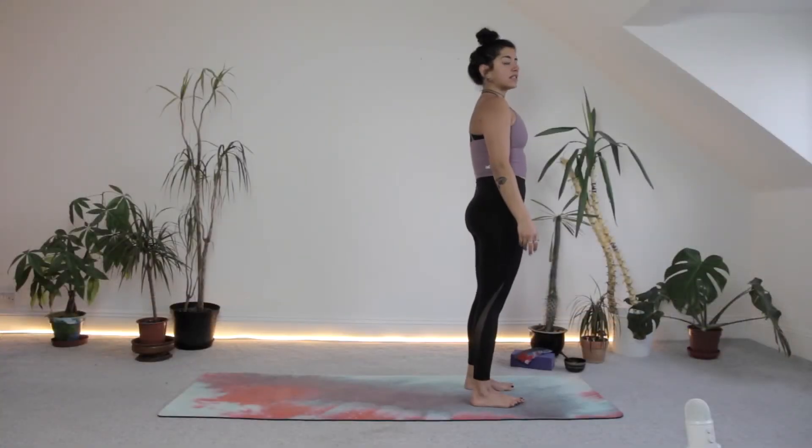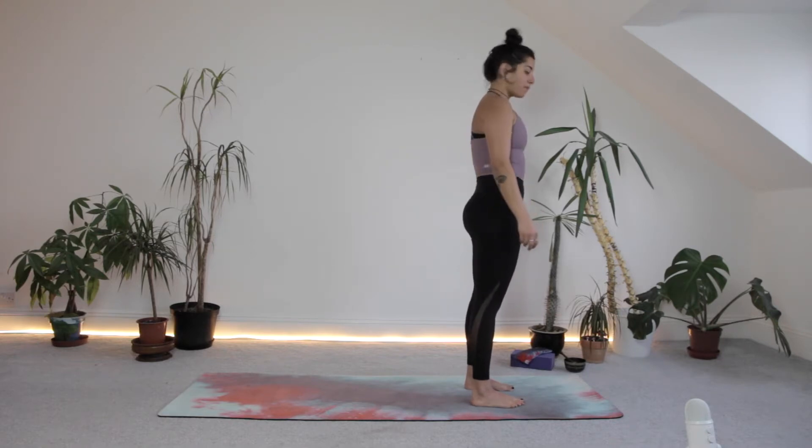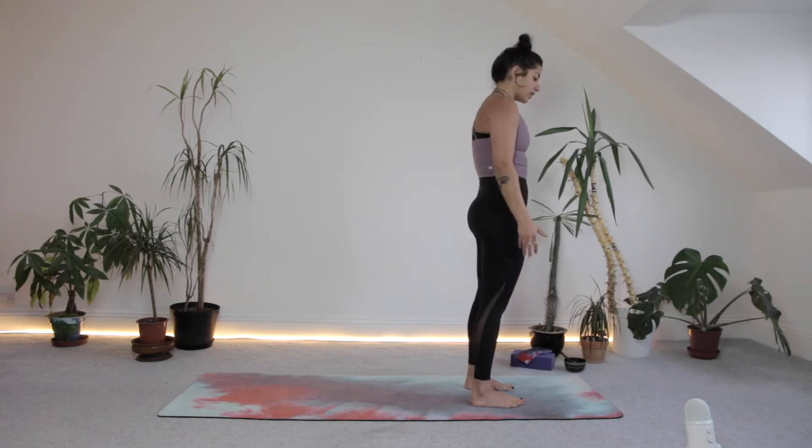All you're going to need is your yoga mat, and if you usually practice with a bolster or a block, feel free to grab that. We're starting standing up. We'll start practice at the top of our mat and come into some sun salutations straight off the bat, just to warm the body up and check in with our breathing.